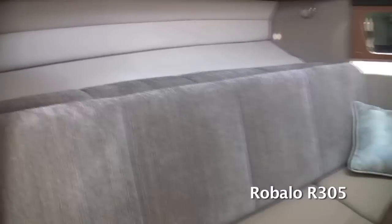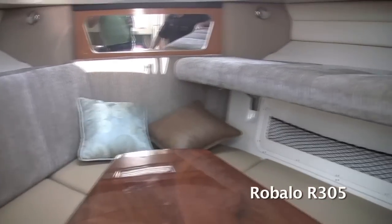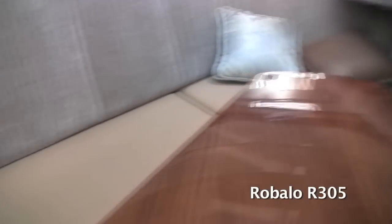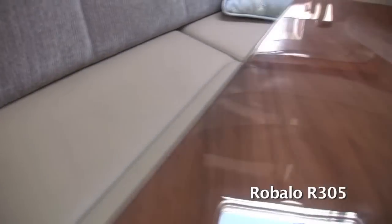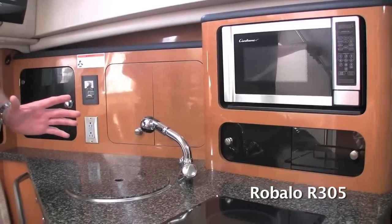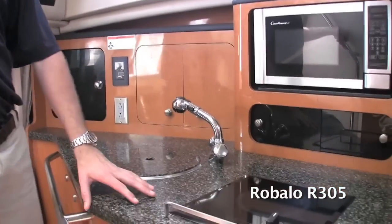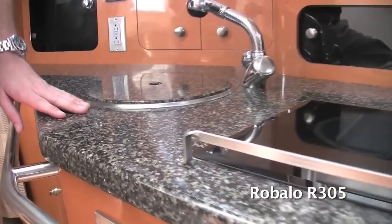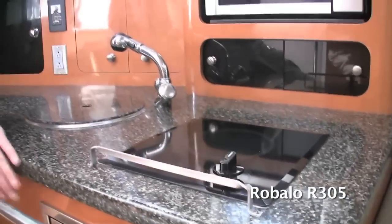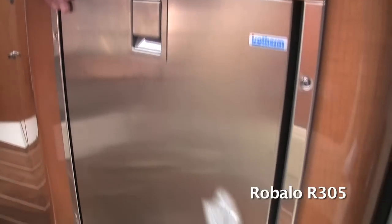All materials on this boat are top of the line. All fabrics are Sunbrella, with ultra leather on the lower sections, and a high-gloss teak table. The R305 has a large galley with real solid surface countertops, which is a standout feature for a boat of this class.